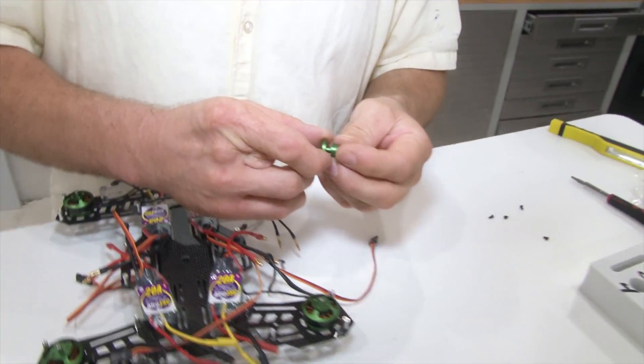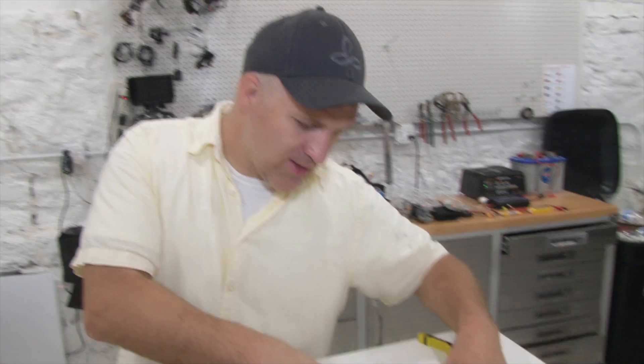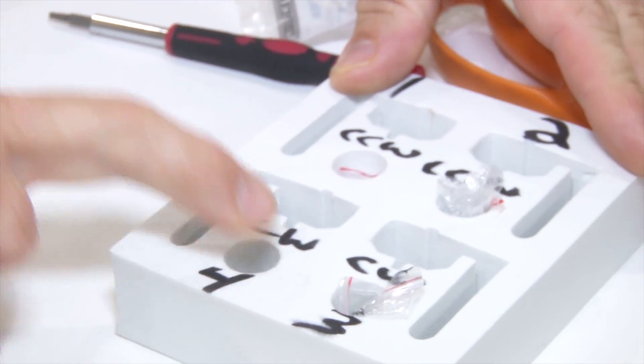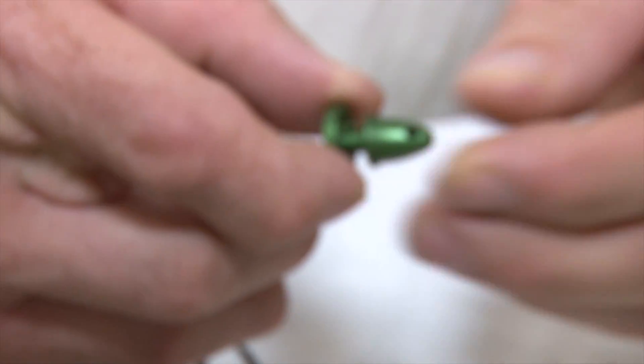Welcome YouTube viewer, FPV pilot and hopefully builder to Drone Nexus. The next thing we're going to do is install the propeller hub adapters right here. I want to point something out that's extremely important. This is a whole package kit — I marked which motors were in what spots. This is a clockwise motor, and here's the hub adapter I got out of that portion of the box.